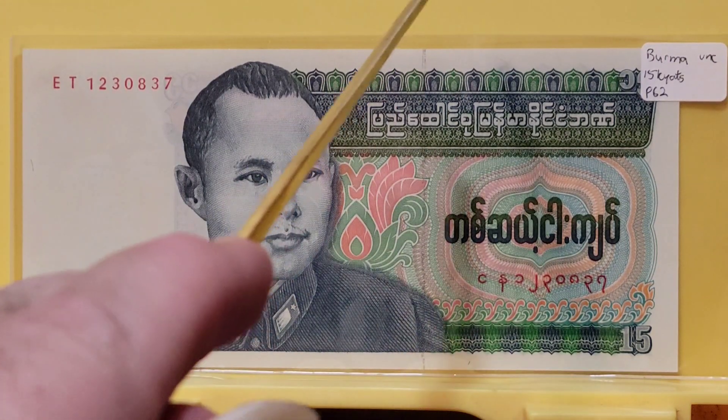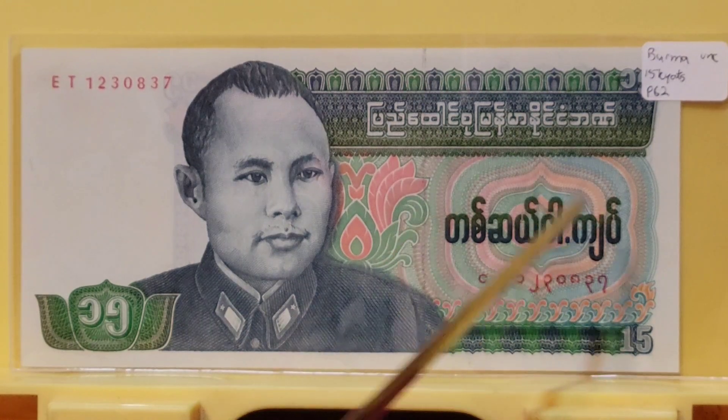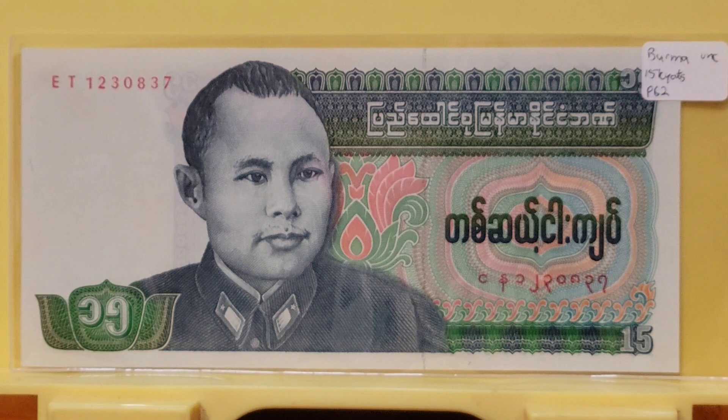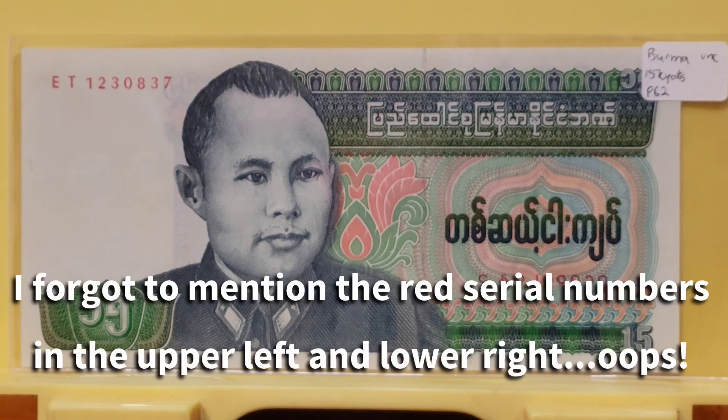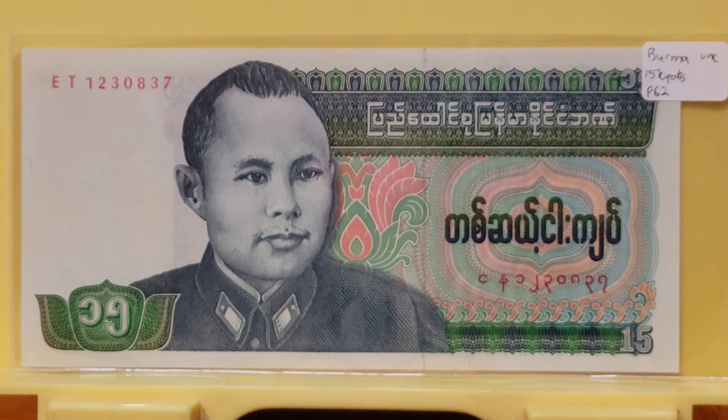There is a security thread that can be found right here; it contains Burmese text, although you'll have to take my word on that because this man does not read Burmese. There is a lot of lathe work that figures into the background design, which was common for banknotes of this era. That lathe work was oftentimes enough to discourage counterfeiting.